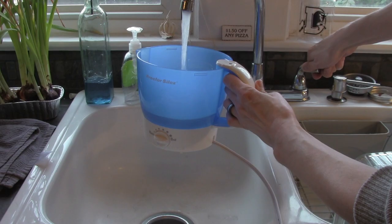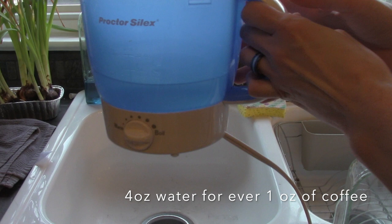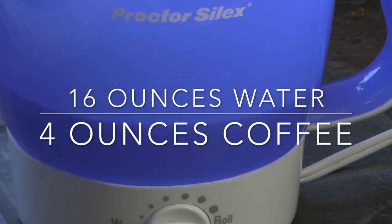It's really important to get the right water to coffee bean ratio correct. I know that I need one ounce of coffee beans for every four ounces of water. Since I want to make a 16-ounce cup of coffee, I know that I'm going to need to grind four ounces of coffee beans.